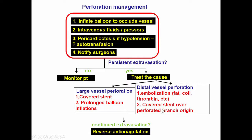But if that fails, then a covered stent can be placed over the perforated branch origin to stop the bleeding. Anticoagulation reversal with protamine is done; however, typically this is delayed until after the equipment is removed from the coronary artery to prevent thrombosis.